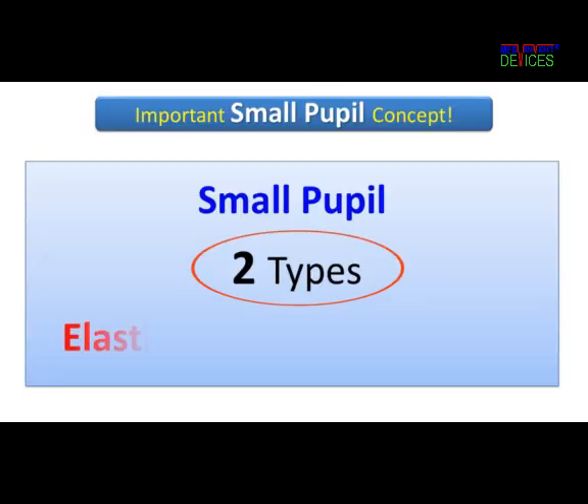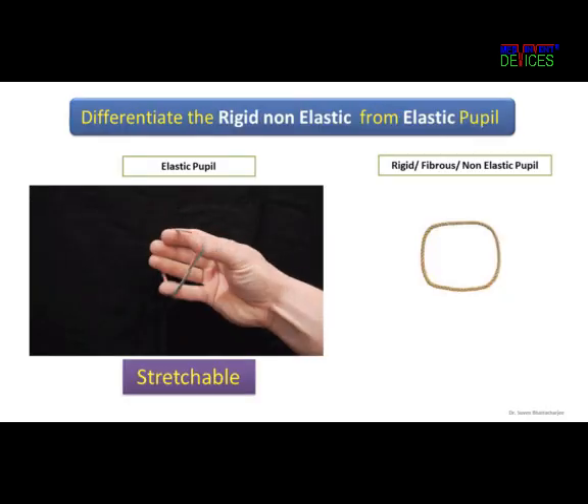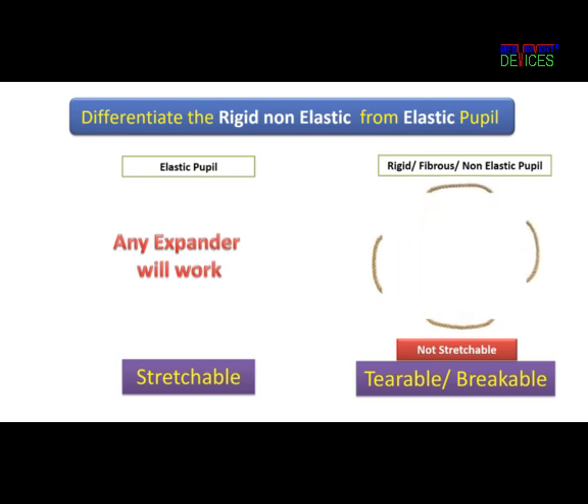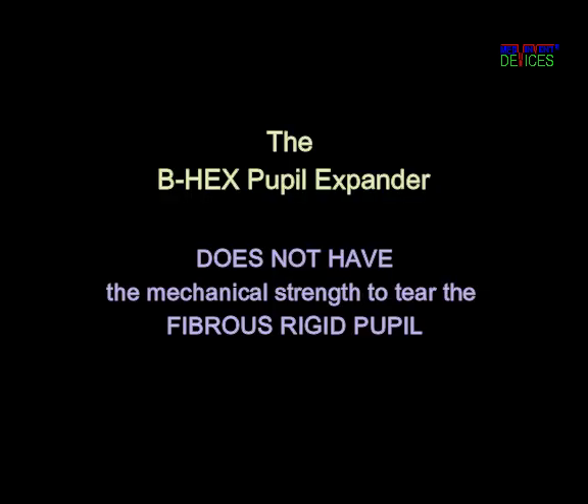Small pupils are of two types: elastic and rigid. The elastic pupil is like a rubber band, and any device will expand it. Whereas the rigid one is like a string, which needs to be torn or broken with the force of two Coagland hooks or with the strength of the pupil device itself. The B-Hex does not have the mechanical strength to tear a rigid pupil.